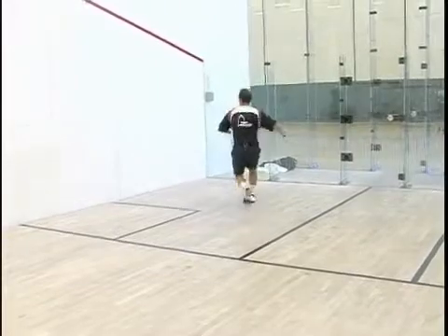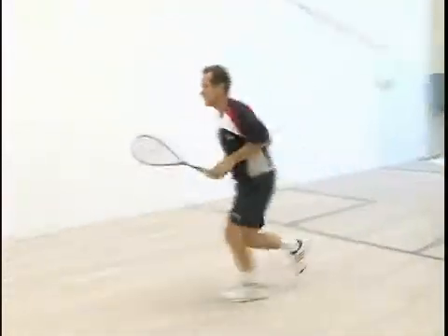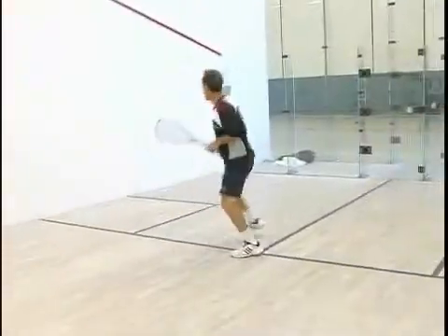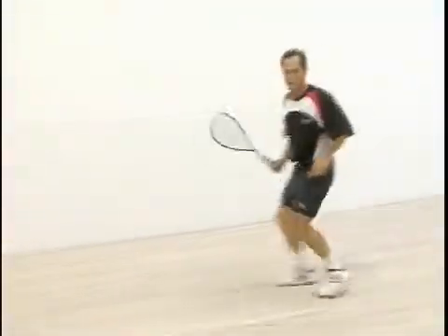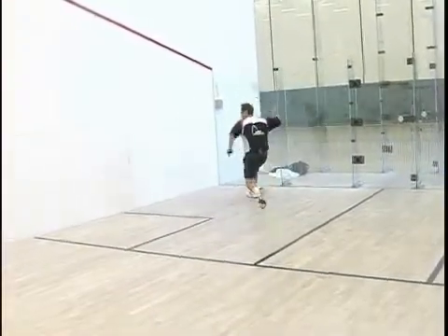If you've got access to a court that's convenient, always do that, but you can do this in your backyard or at a park. I've done it at the beach in the sand or at a volleyball court, which is about twice as hard, because when you move in the sand each step is a lot tougher.